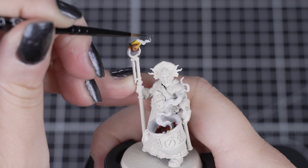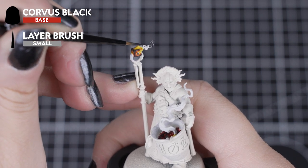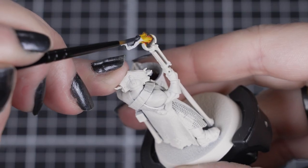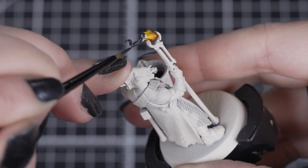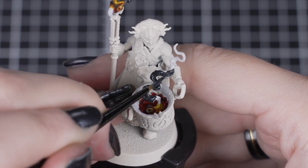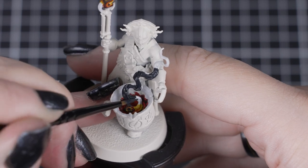Once that contrast is dry, we can apply Corvus Black to the smoke for this object, avoiding the Imperial Fist that we applied to the start of the cube. A couple of thin coats will cover over that light undercoat and any stray contrast that we may have smudged on. If there isn't any smoke on your objects, you can also use this colour to indicate the coldest parts, or even soot, like inside our crucible.